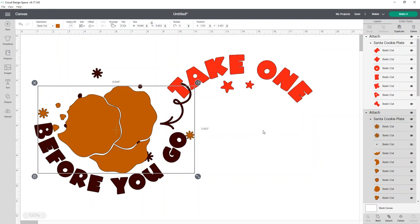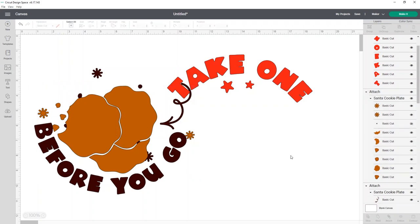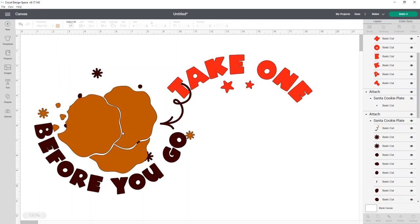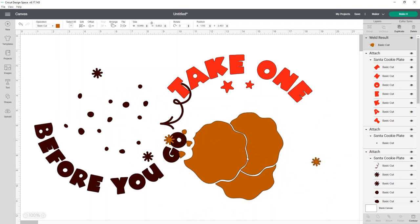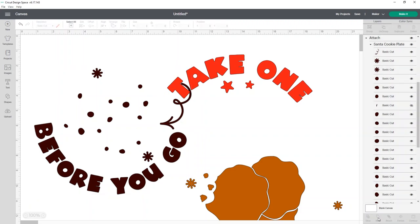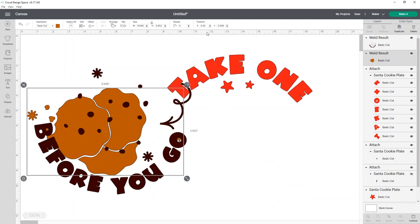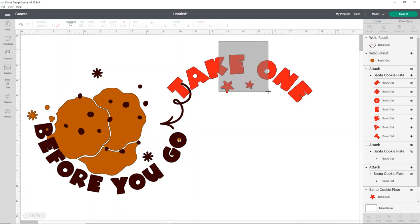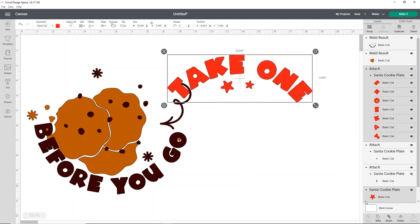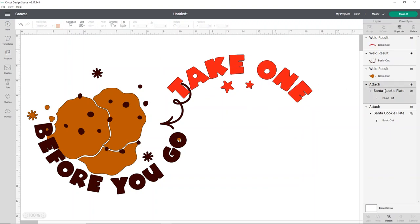This took a really long time to load, so if you want to avoid that, grab that attached group. I'm going to grab my browns and click Weld. What that does is it creates this design into just one simple section so it only views it as one piece — Cricut Design Space just thinks it's one item instead of like twelve, which makes it run a lot quicker. I'm going to do the same thing for the dark brown and just weld it. Then I'll select the stars and the Take One text and weld those as well.